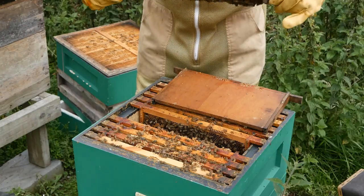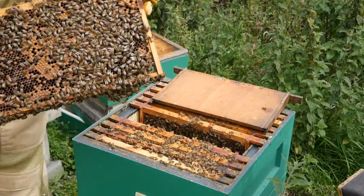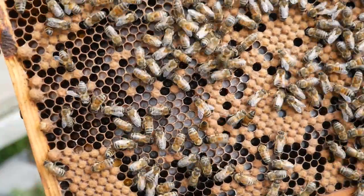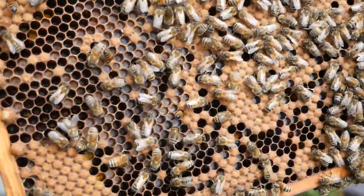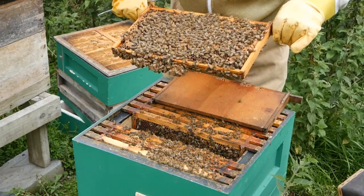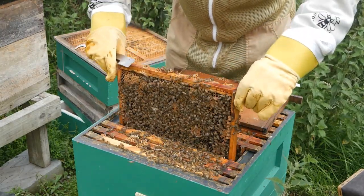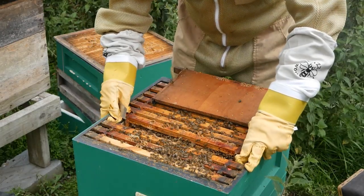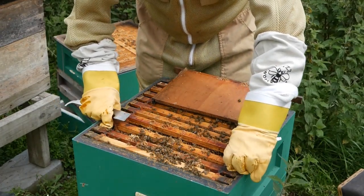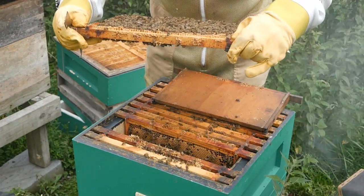Here's another frame with lots of larvae — white, pearly white, shiny things in the cells, at the stage before they're capped. These bees are fairly calm. In a lot of hives the bees will fly around, make a lot of noise, sometimes bombard your veil — that's fairly normal for British bees and they don't normally make much effort to sting you. If they do start trying to sting you through the gloves, then you've got an aggressive colony and there are things you can do to either get rid of them or modify their behavior.